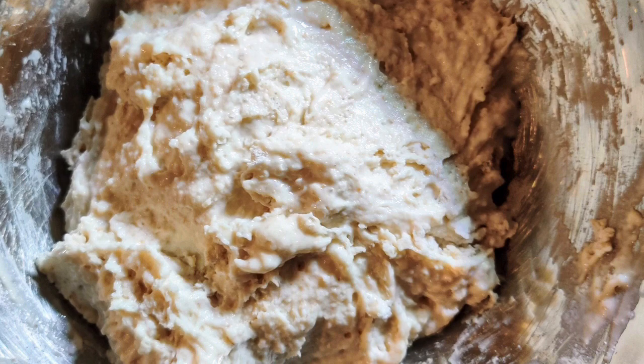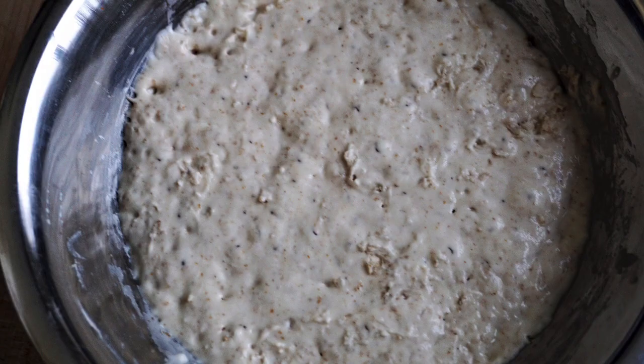Overnight, you let that sit. That's how it looks, and then that's how it looks in the morning. I let that sit all day until I needed to make my bread.